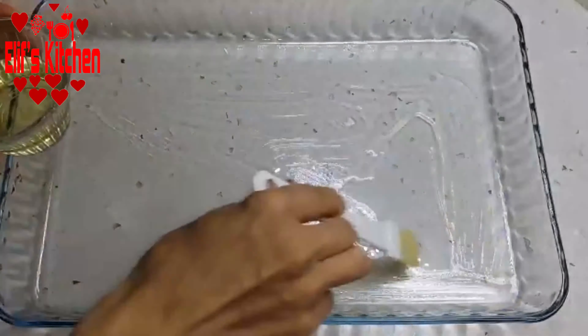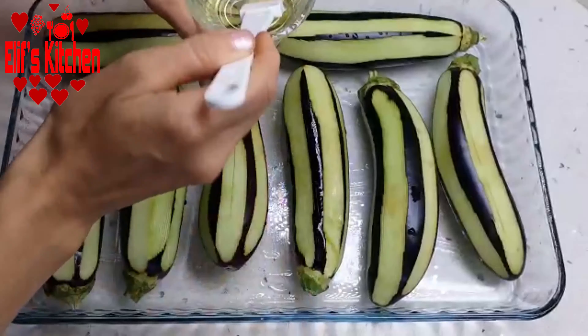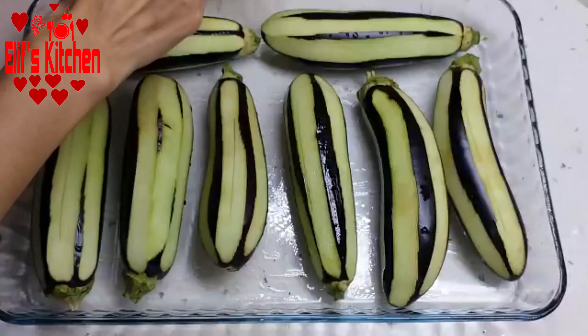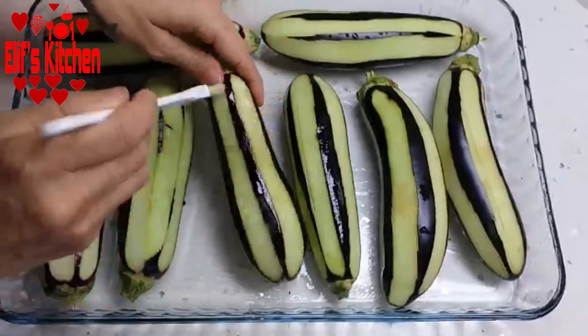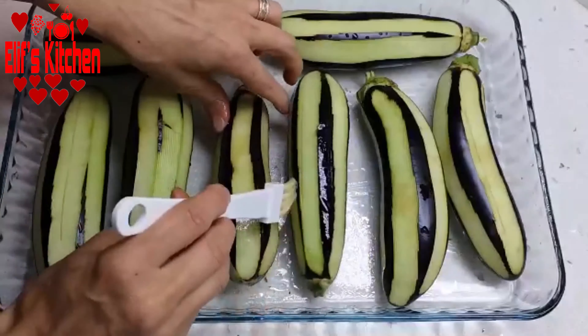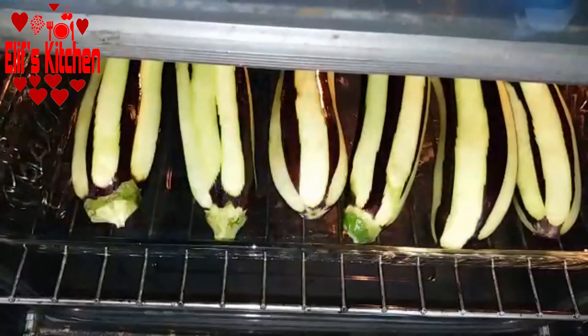Now I oil my pyrex and line the eggplants. You can also do this in a tray. Since I will roast them in the oven, I oil them all over with a brush. If you want, you can fry the eggplants in oil, but I do not prefer that — this way it is much lighter.